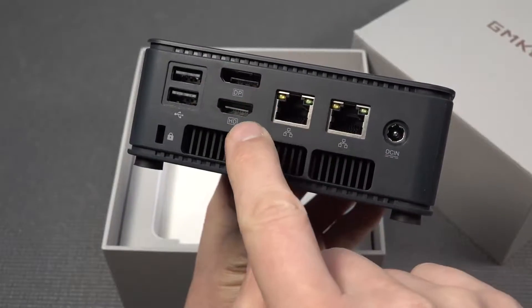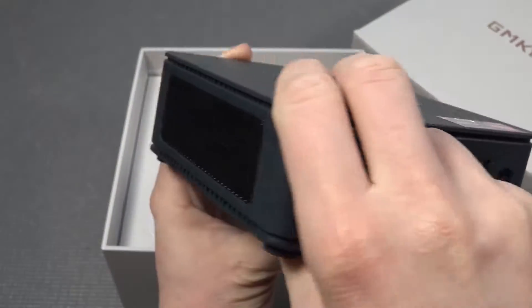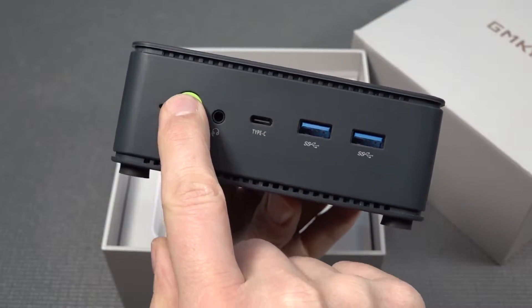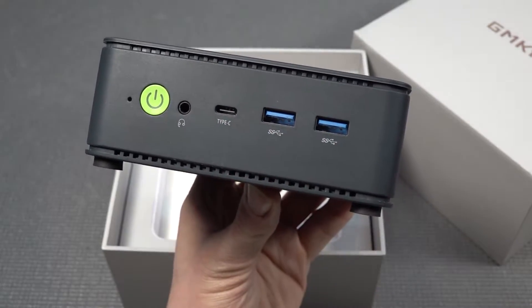At the back we're finding the DisplayPort, HDMI, two USB ports, two RJ45, and an input for the power supply. There's a lot of ventilation which you can see on the sides. At the front we have the power switch with a nice green LED, a headphone jack, a USB Type-C, and two USB 3.0 ports.